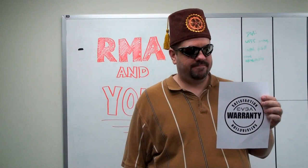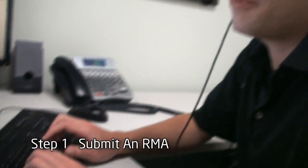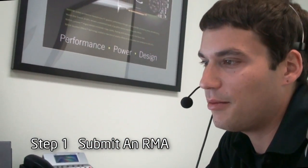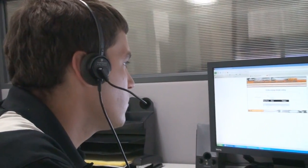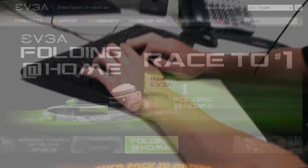Sending your product to EVGA can be done in 3 easy steps. First, contact EVGA's 24/7 customer service. If your product is registered and under warranty, they can provide you with a support ticket number and help you submit an RMA within minutes.